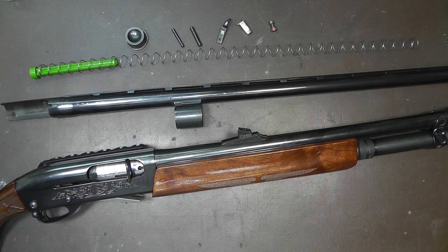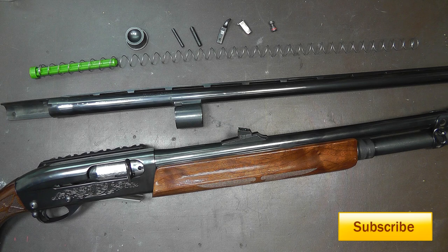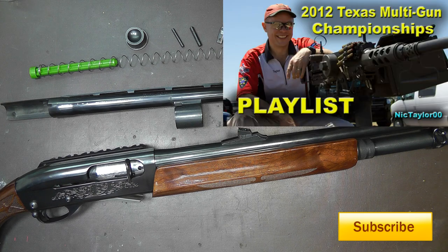Hello everyone and welcome back. This is a long overdue video on the 1100 that I use in all my three-gun videos. If you've seen the Texas multi-gun videos in particular, this is the shotgun that I'm using for the shotgun stages. It's a Remington 1100.